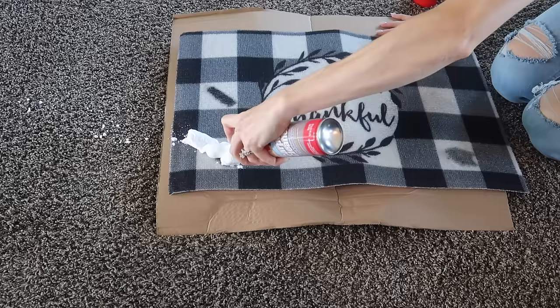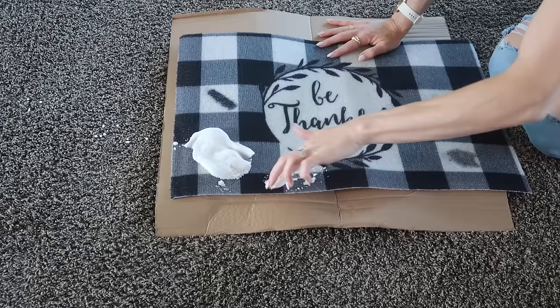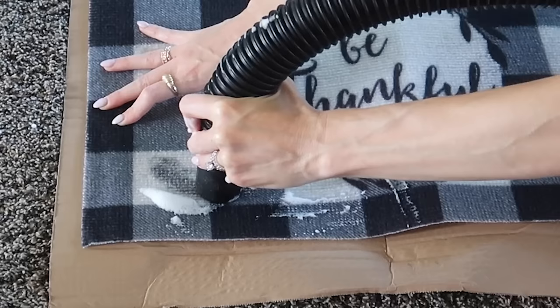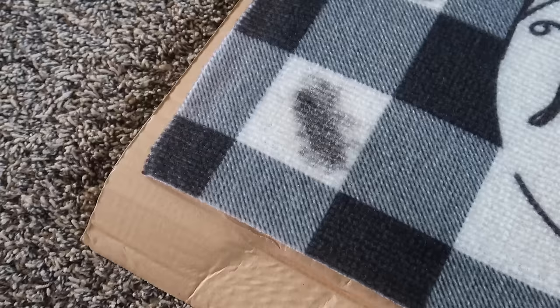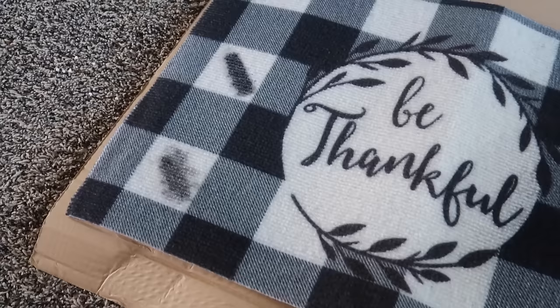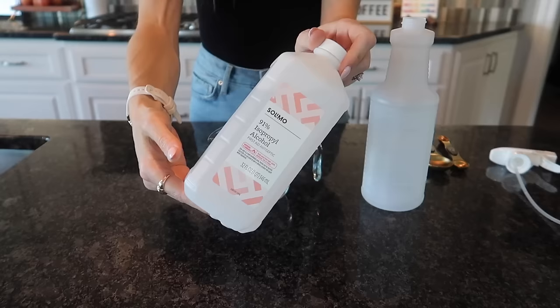Now we're going in with the Dollar Tree specific carpet cleaner — this is what it is designed for. You can see it comes out pretty quickly. I should have brought my tamping spoon — so I'm just going to use my finger to make sure the carpet foam gets into the product rather than sitting on top. Let's extract. I was hopeful on this one, but not good — maybe better than the Windex, but that is not good. I just wanted to see: if I spray a product down and extract it, which one does the best job?